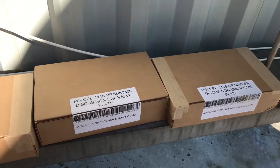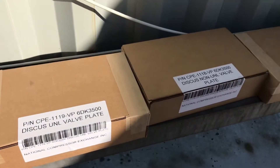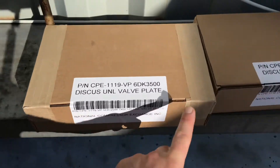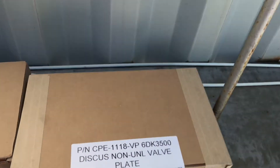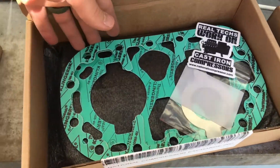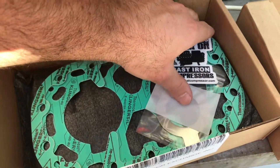Here I've got our three new valve plates and only one has an unloader on it. So just be mindful when ordering these to make sure how many unloaders you have. We've got one unloader valve plate, one non-unloader, and one non-unloader. I just popped this one open — got some new gaskets with valve plates in there wrapped in plastic.